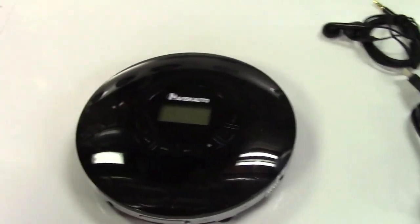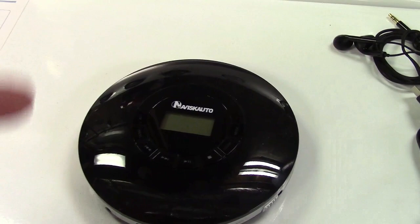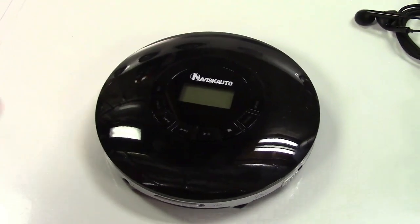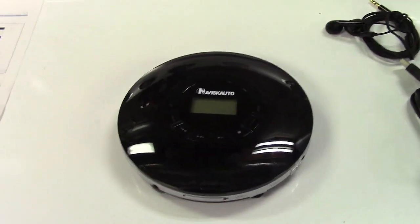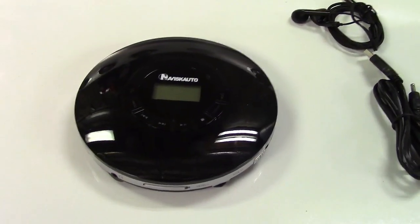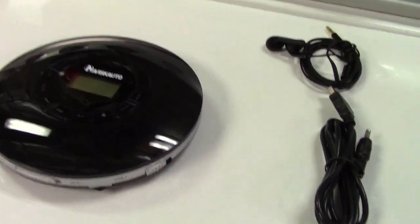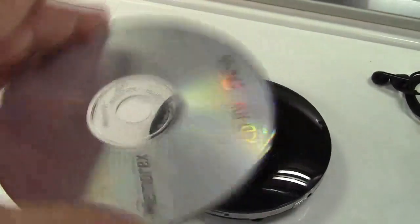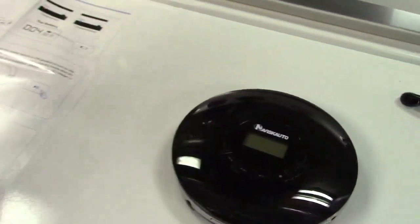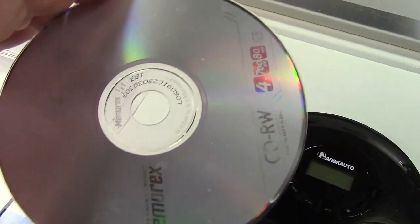And it doesn't just play CDs. It will play CDs that have MP3 files on them or WMA files on them. So that means you don't have to burn actual audio CDs. You can get a typical CD — something like this, which happens to be an RW — and just burn a bunch of MP3s to it and it can play them natively.